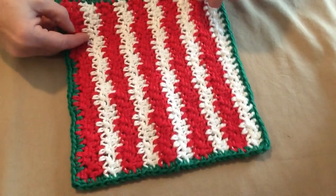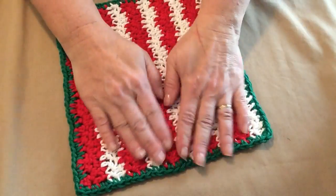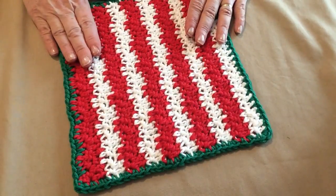They're a lot of fun, and you can add an applique or button if you want to, but I just think they look great just like this.